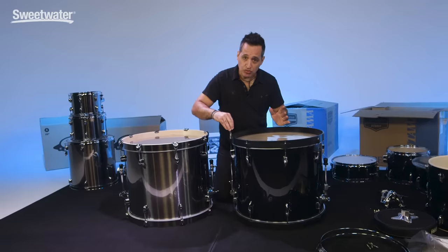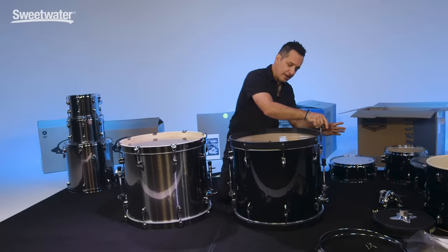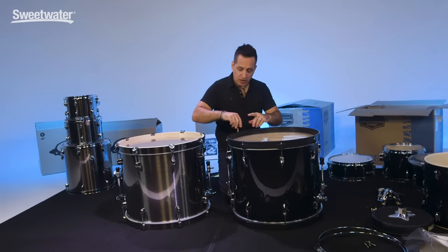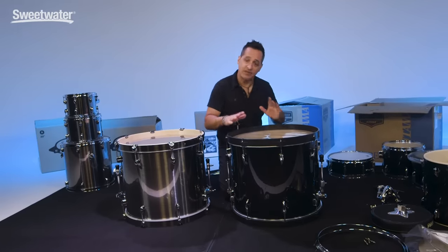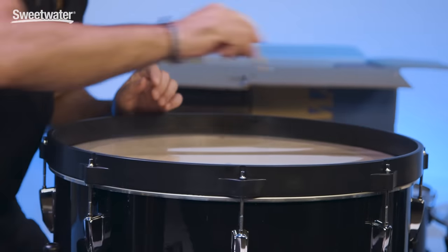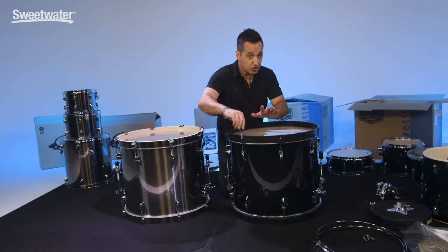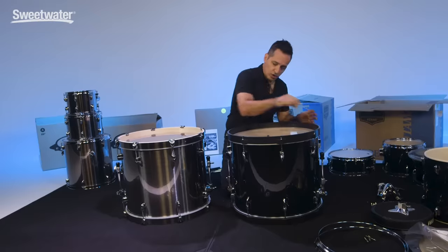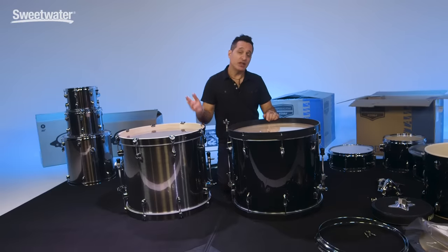What I suggest for a beginner is give it maybe two or three turns all the way around, then go diagonally across the drum and do it again. Then go to the next lug and so on all the way around the drum. As you tighten, you'll see some ripples in the head — you want to take those ripples out. You want the head to be completely flat around the whole drum. If the tension is even around the whole drum, you won't have any ripples. You're not tuning the drum right now — you're just getting the ripples out and getting the head seated on the drum. Make sure the head is nice and flat, no ripples.